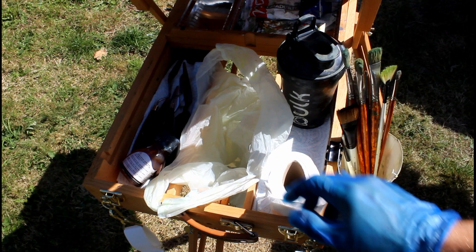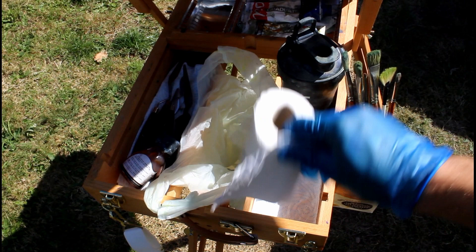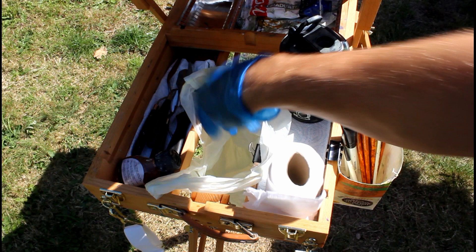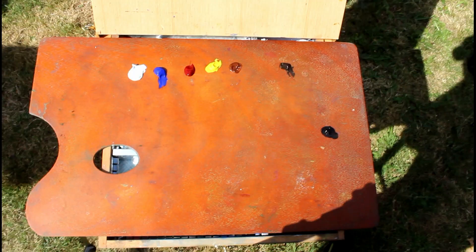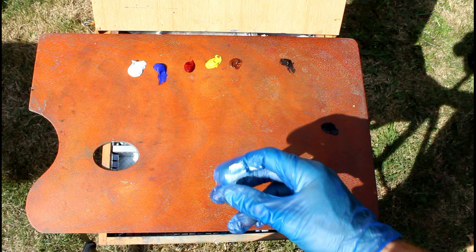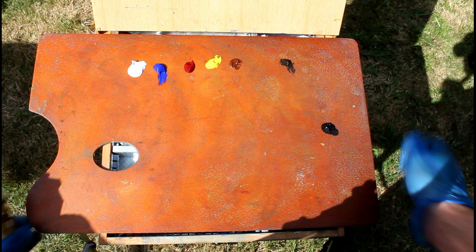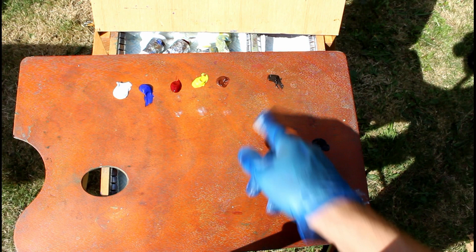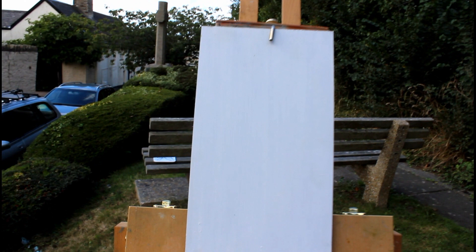In the back as usual we've got paintbrushes, tissue paper — the posh version — paint thinner, cleaner, some Liquin, palette knives, and a bin bag through the middle with one clip today as I seem to have lost the other one. My colors today: titanium white, ultramarine blue, permanent alizarin crimson, cadmium lemon hue, burnt sienna, raw umber for the darker colors, and I've also got a little bit of lamp black.